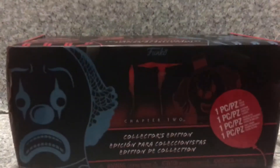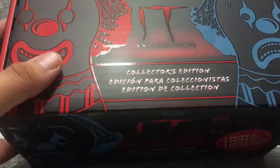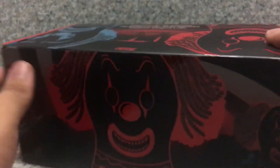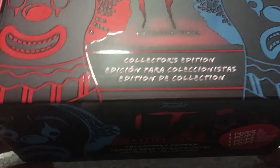So, the package — or box-wise — you can see the little clowns of Pennywise's from the It miniseries all over the box. And you can see the It Chapter 2 logo. And on the back you can see more Tim Curry Pennywise — those creatures, whatever they're called — those things from the Funhouse trailer. And you get the Funko logo here.